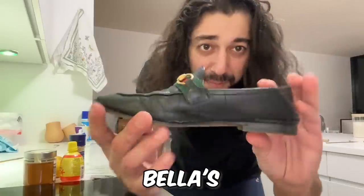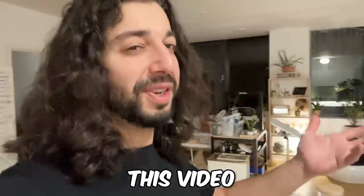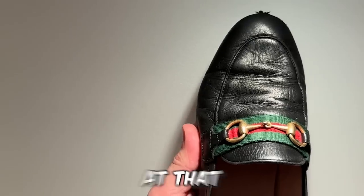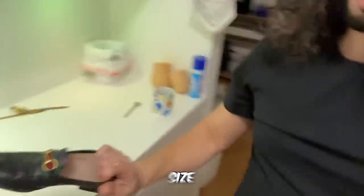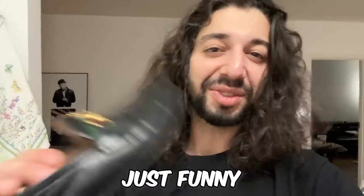Let me show you what I mean — I got Bella's shoe here. Here's the before. All you want to do is rub it. Look at that compared to there — you see that dullness right there? The banana peel brings out a real shine on the leather.